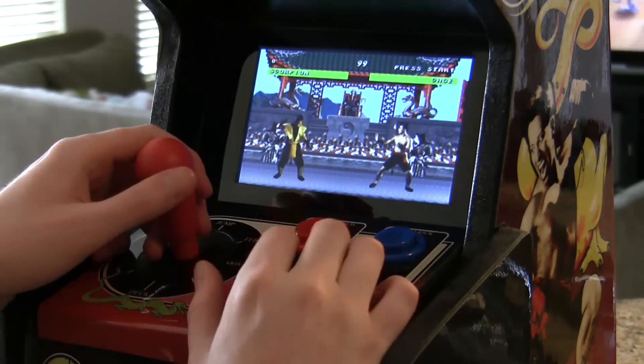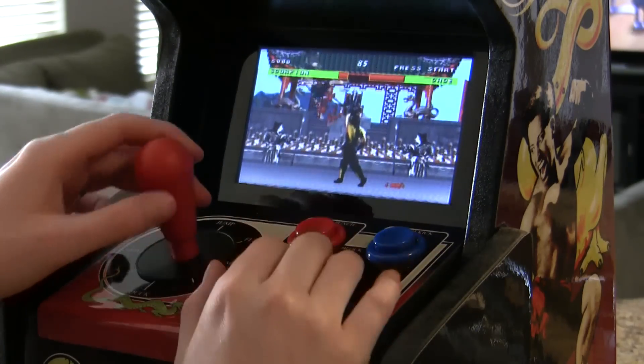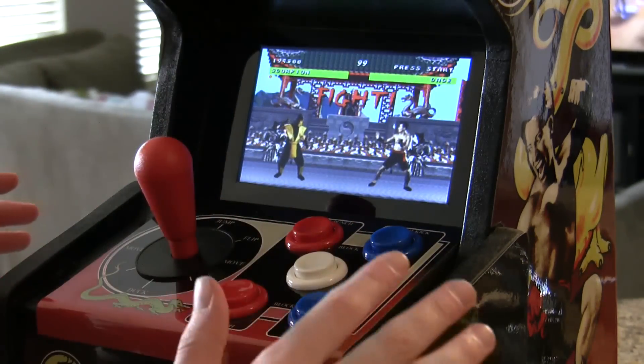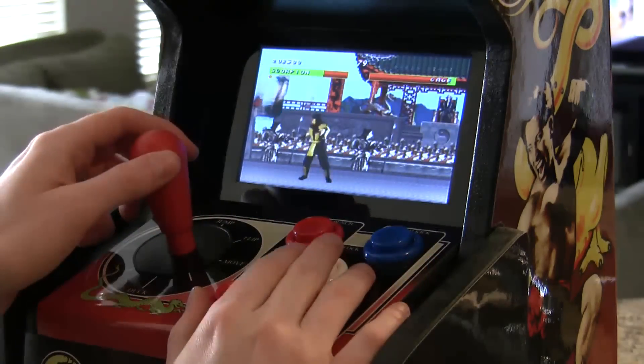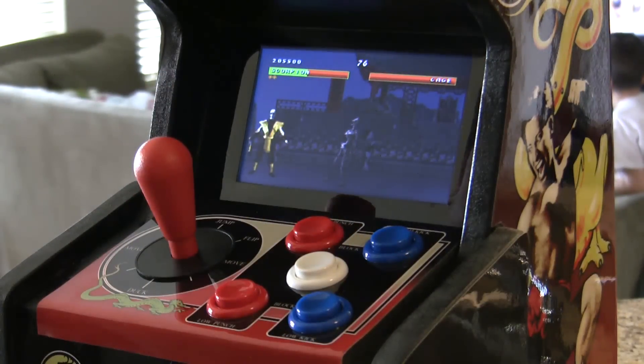Alright, first up I'm against Johnny Cage. Very fluid, it feels very natural, very much like an arcade. It includes the fatalities.